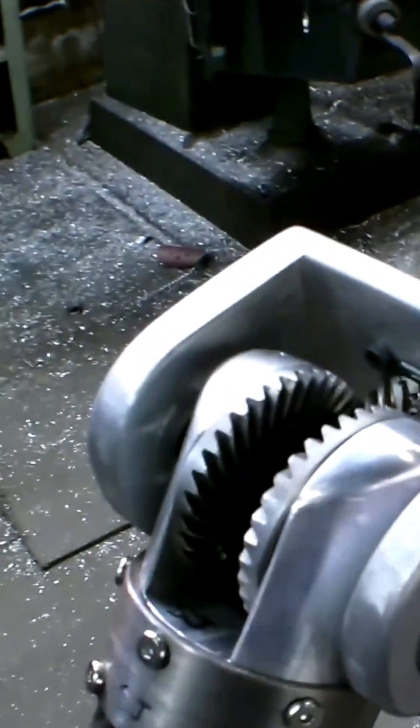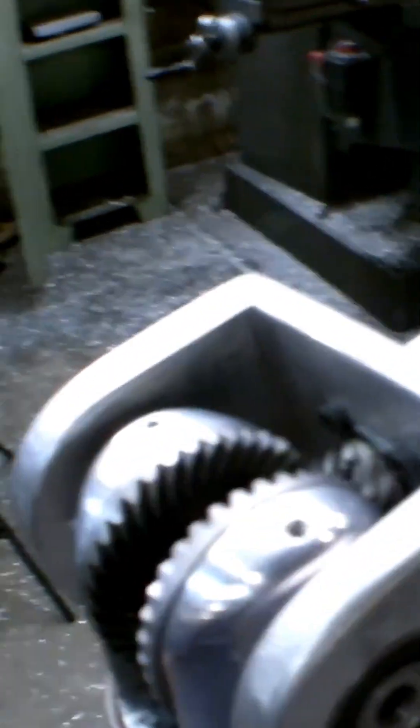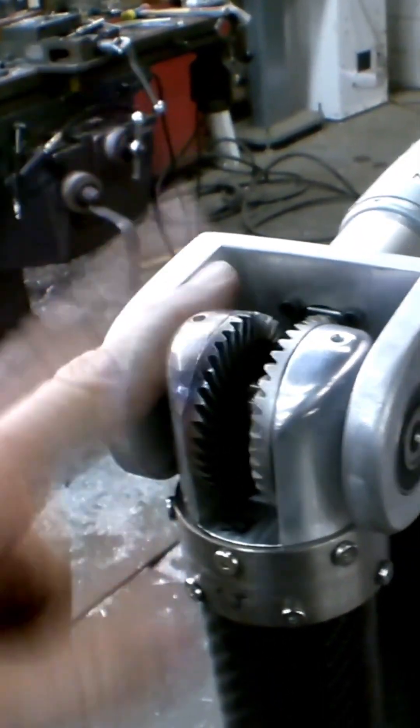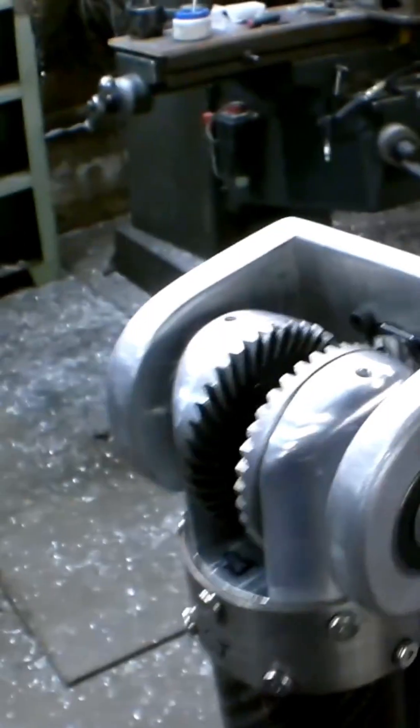I sheared the pins on the shaft. Didn't hurt the shaft. It's fine. That's okay — that was what I wanted to see. Let's talk about that. I got an idea.